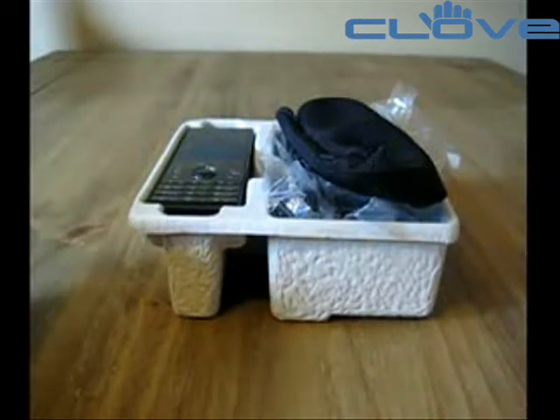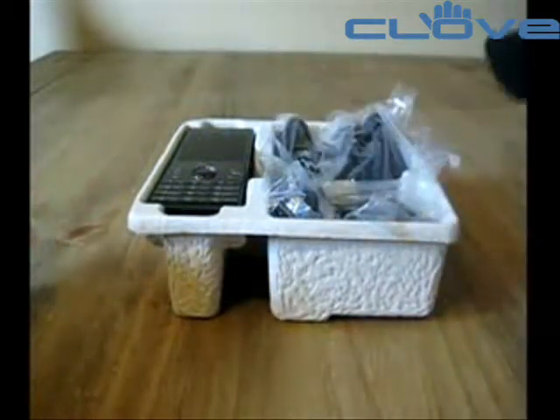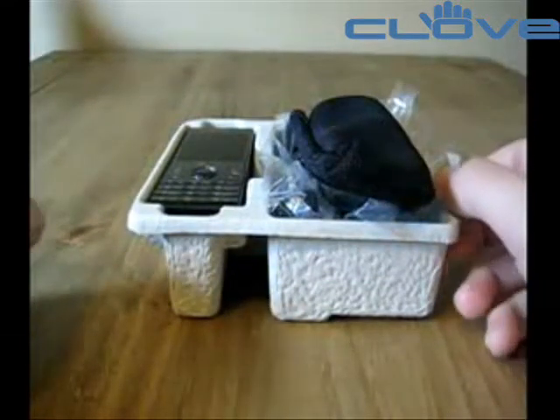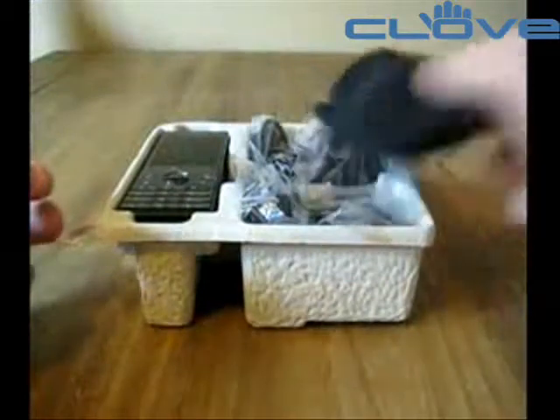Hi, this is Sean McGill from PDO247, and with me today I have an HTC S740. This device is probably going to be released this week, first week of November, and here we have a test model, hence the white box.